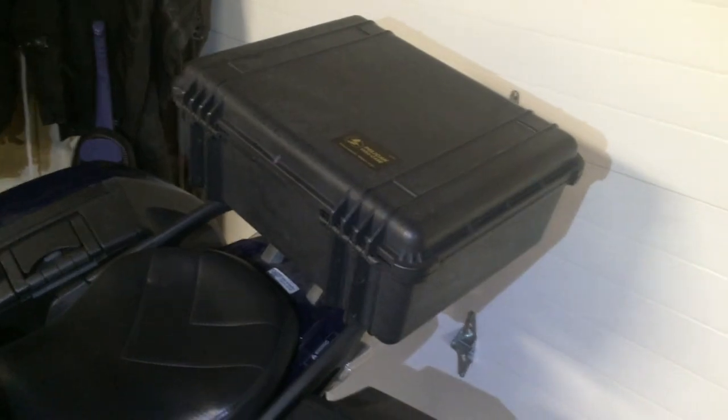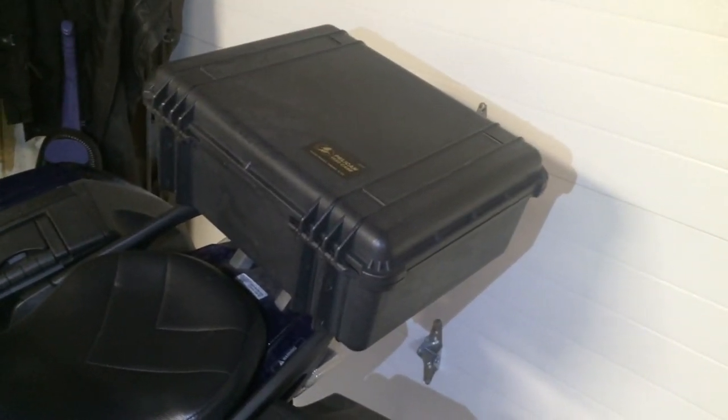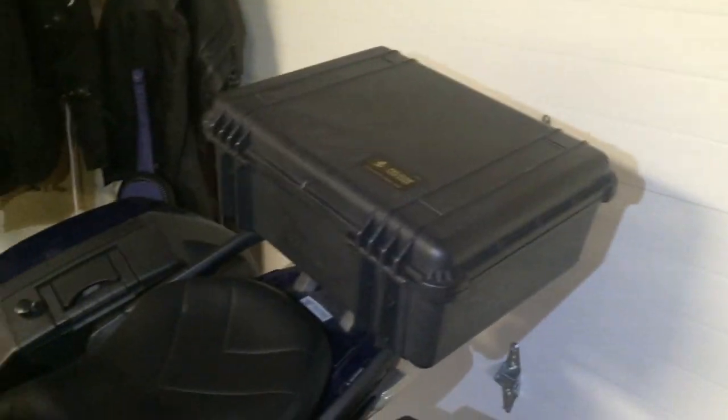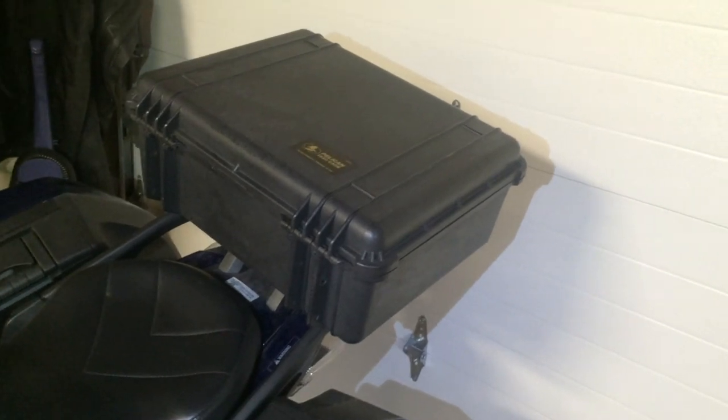So anyways, there's a quick walkthrough on how my Pelican case is mounted to the bike. Overall I'm very, very happy with it — I've never had anything get wet in there. One other thing: I put holes right there for bungee cords so I can run them from there across to the locking points and put something on top as well. Anyways, there's my Pelican case mount and I hope that helps some of you guys out.